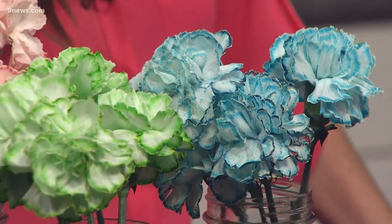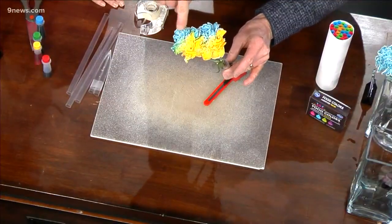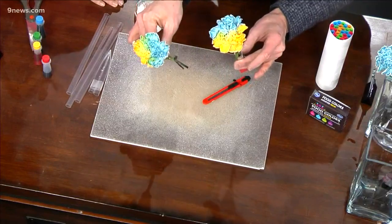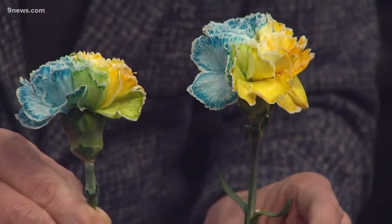If you take a look at some of these, I will show you the secret to splitting the color of the flower. Half of that flower is yellow, half of that flower is blue — that's the same flower. Look at that! That's one flower that's half yellow and half blue, starting green in the center. I'll show you the secret here in just a second.